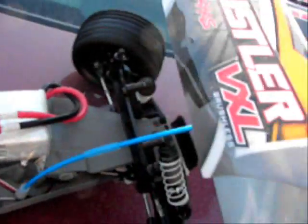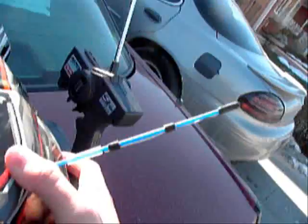We're going to run this today. I hope I can film it. Last time I tested it, I broke my antenna. I just repaired it and did some modifications to it.